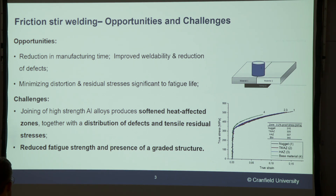However, if friction stir welding has these advantages, the question you might be asking is why hasn't it been implemented into the industry yet? The reason is that friction stir welding has three main challenges. First, it produces softened heat-affected zones due to the heat input of the process. It also creates a distribution of defects called lack-of-penetration defects that I'll talk about in a bit. And lastly, but probably most importantly, the joint will be exposed to tensile residual stresses. All these reasons contribute to decreasing the fatigue life of the joint.